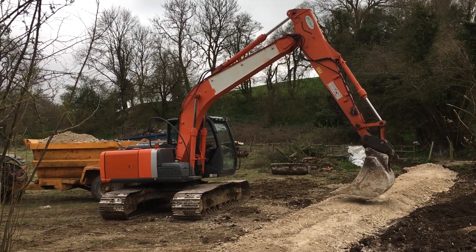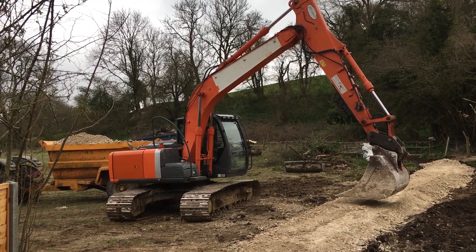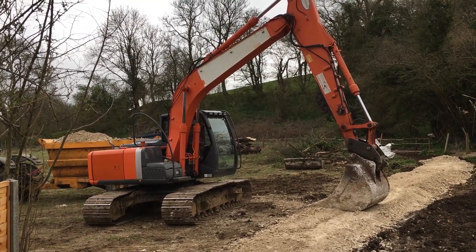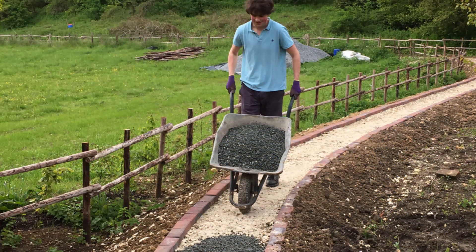Here you can see the digger has placed the chalk along the route and it's now compacting it to make it into a really good and solid base. The next job was to set down some edging bricks to hold the ballast stones in place and to stop them from falling down the sides of the embankment. With the edging in place, it was time to spread ballast onto the track bed.